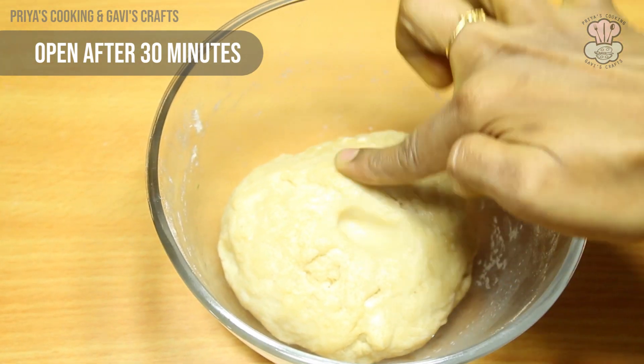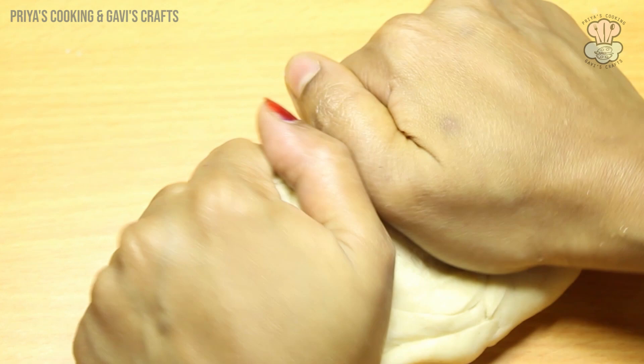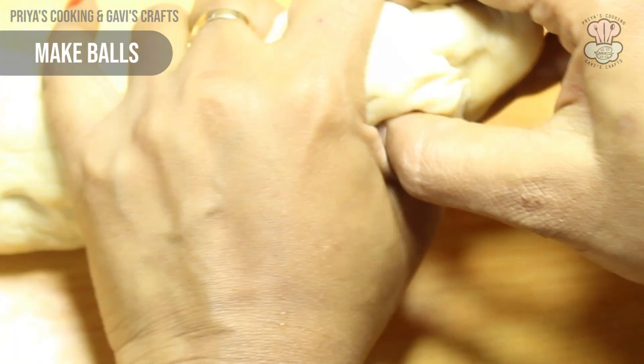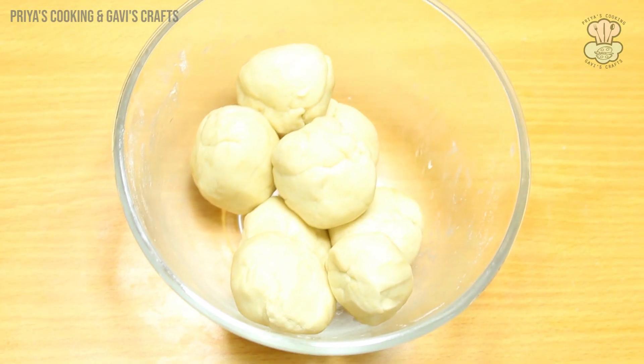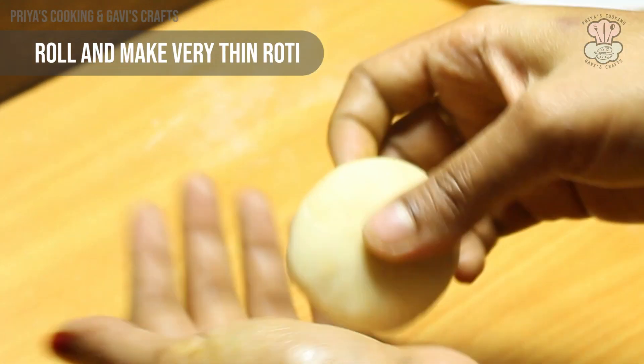The dough is now soft. Let's make the roti ready. The dough is ready to be shaped into balls. Now let's make the roti.